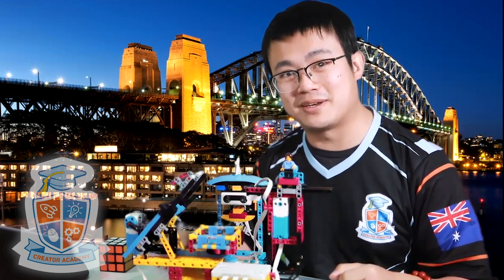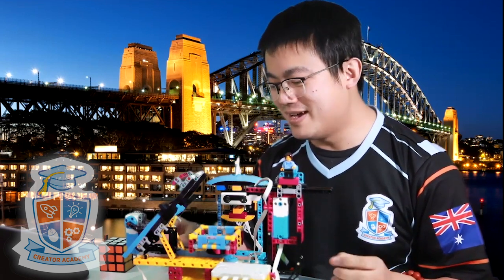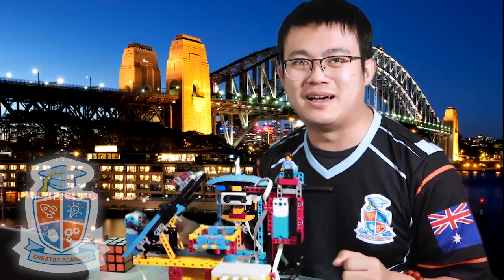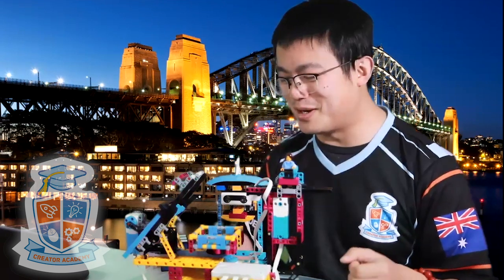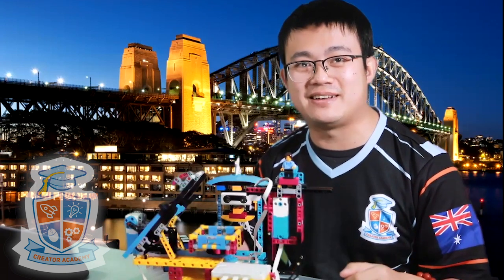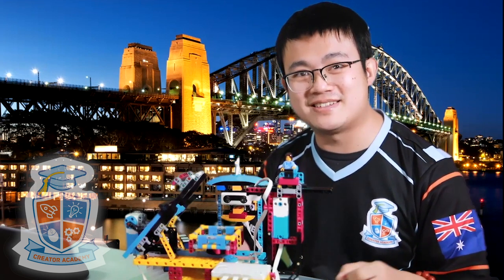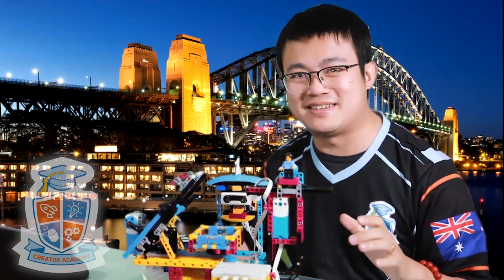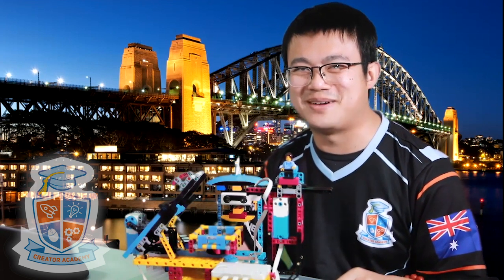Thank you so much, guys, for recommending this robot to me. It looks fantastic, it is hypnotic to watch, and I'm sure I will have a lot of fun with it. Thanks very much for watching. If you are interested in more Spike Prime, definitely check out our other videos. We have a whole bunch of other Spike Prime projects, some that we have designed ourselves, freely available on YouTube. See you again next time. Bye.